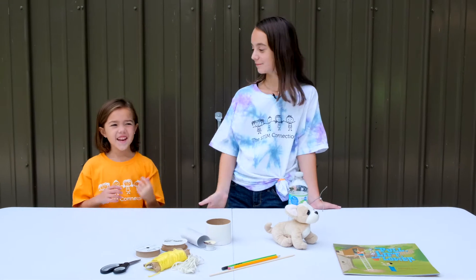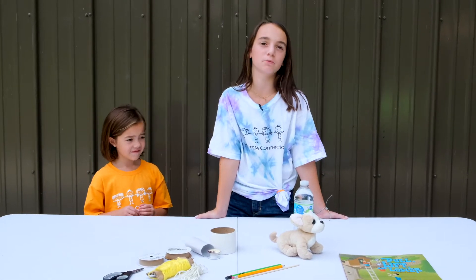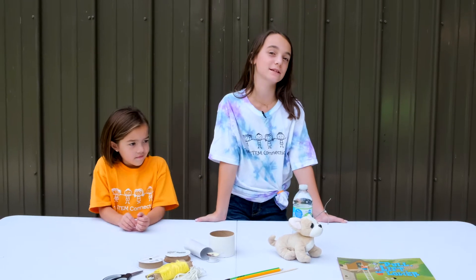Hi, I'm Cammie. I'm STEM Kids Gigi. These STEM Kids Gigi videos are all about simple machines. Today we're going to be testing pulleys.